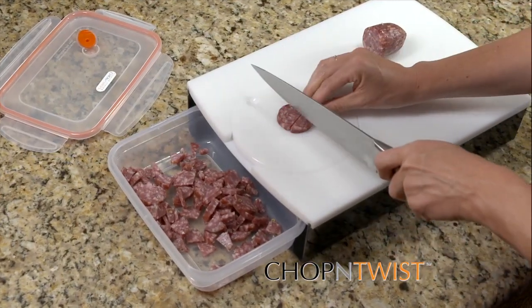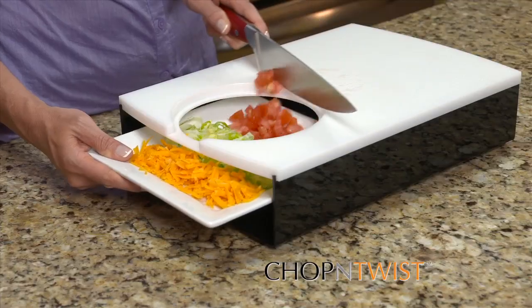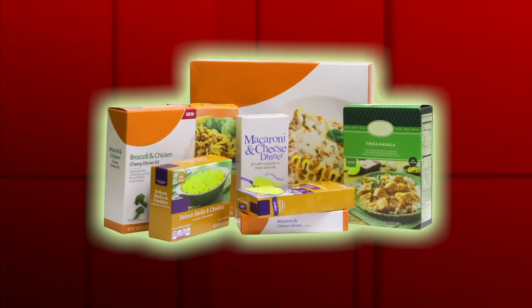Easily rotate your foods as you chop them, then slide your food directly into the storage containers or onto a serving dish. Make a tasty meal in minutes without expensive pre-packaged meals.